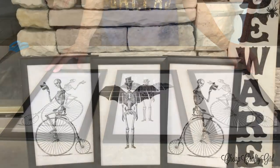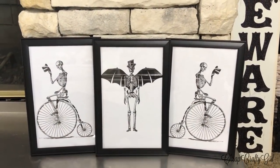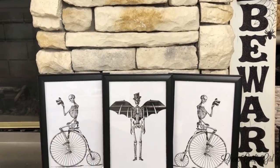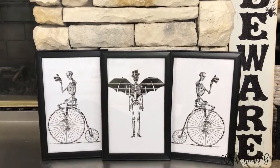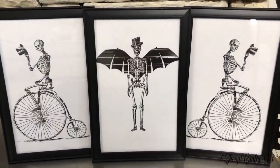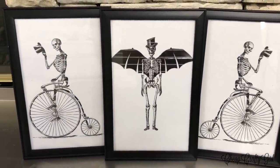I hope you guys enjoyed this Dollar Tree versus Pottery Barn. I have more fall videos coming — don't worry. I know this was Halloween but I really wanted to get this out, I was super excited about it. So many more dupe videos coming and I'm super excited for this year. See you guys there, bye!